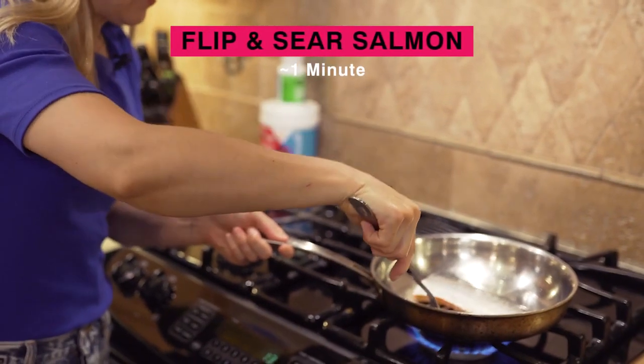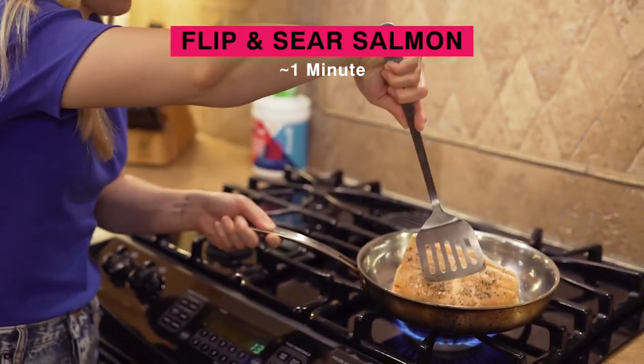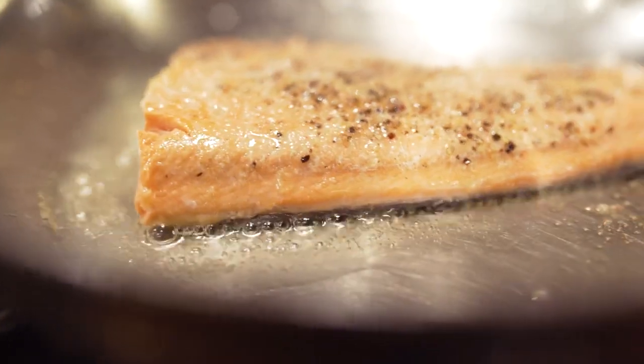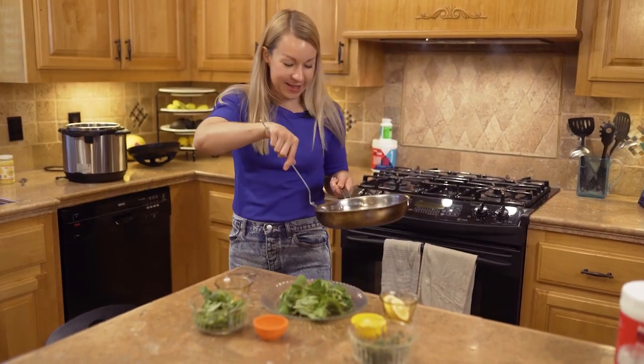We're just going to flip it and let it finish cooking about another minute. Salmon cooks pretty fast. And salmon's done just like that.